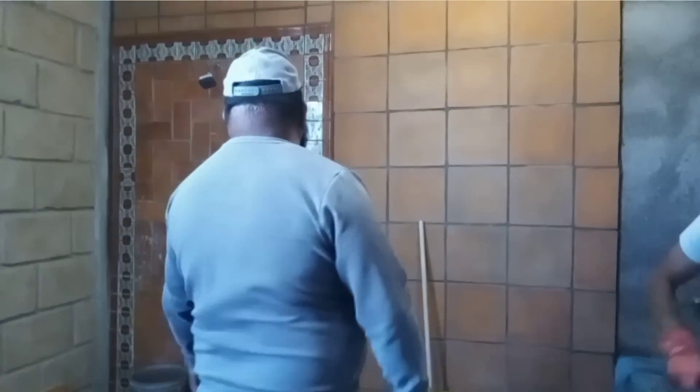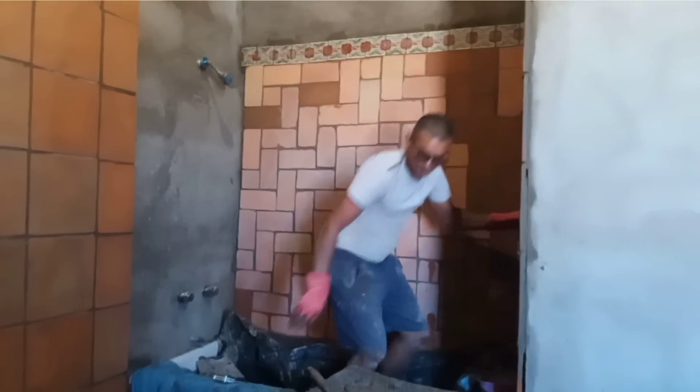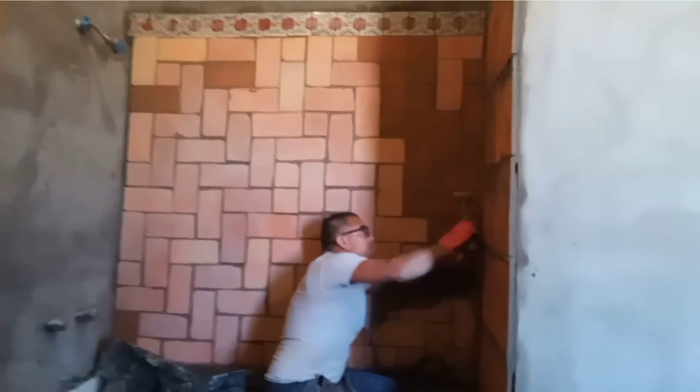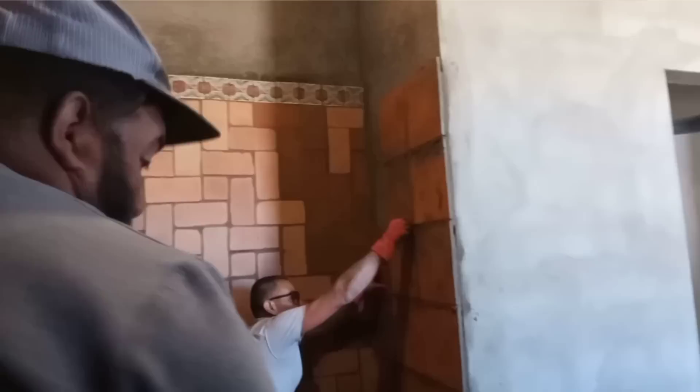We're going to work in the bathroom again today, and this is what we've finished. This is from here, and now we're working on this side, in the tin. Looking great. It's looking pretty good.